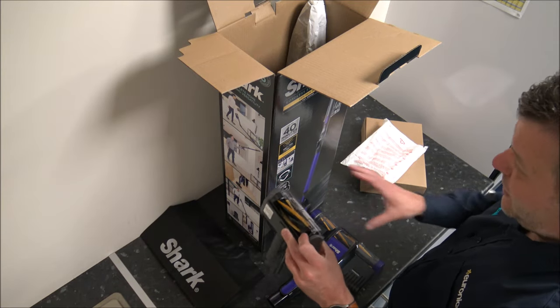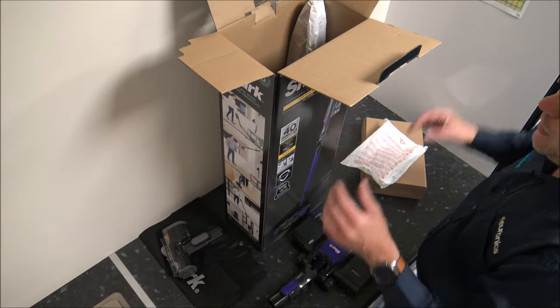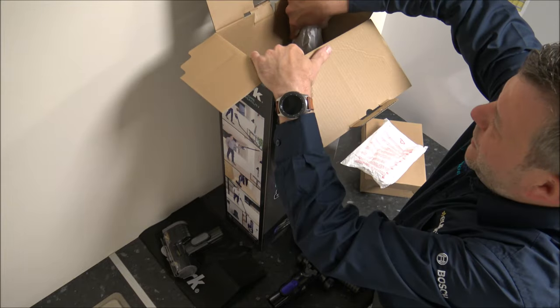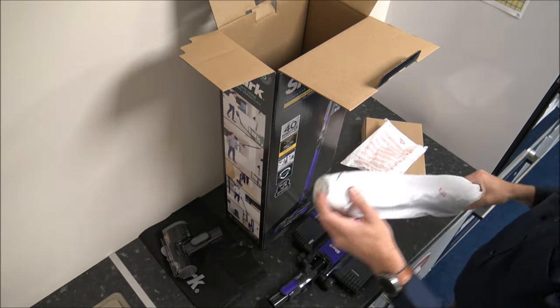This is the anti-hair wrap pet tool that comes with this vacuum cleaner. I'll cover it a bit more in a moment, because there is a sister model to this where that's the main difference, and it isn't included on the other model.